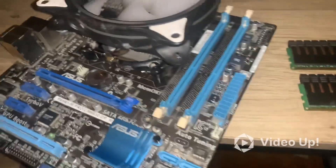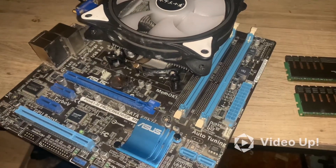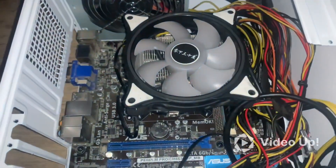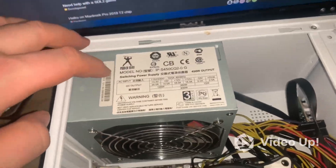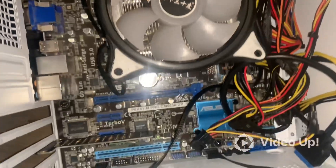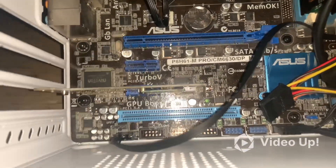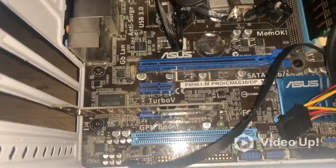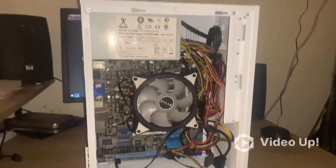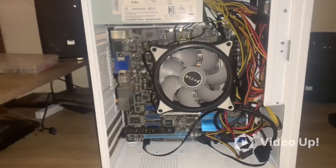Continuing to put everything into the case. Alright, it's in the case — 450 watt Power Man power supply. There's the cooler and the NVMe PCIe x1 adapter. Okay, let's see if the power-on works. Wish me luck!